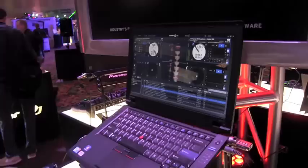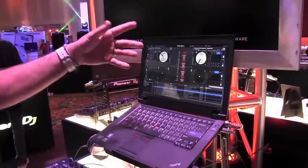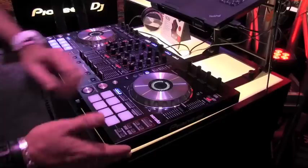This is a four-channel controller that came with a program called Serato DJ. It's the first controller in the world to ever use this new version of Serato. Serato DJ is actually going to ultimately replace Serato Itch, so if you have an Itch controller down the road, you'll be able to use this. It's a four-deck, or you can use it in a two-deck configuration software program.